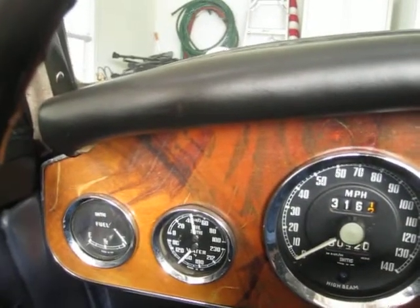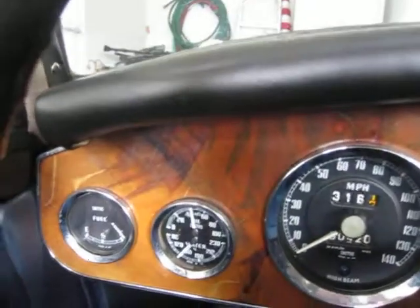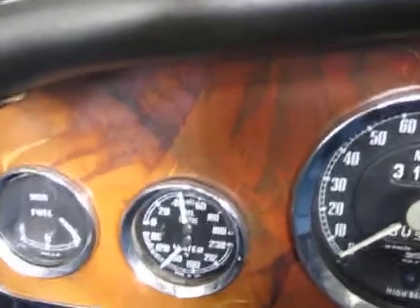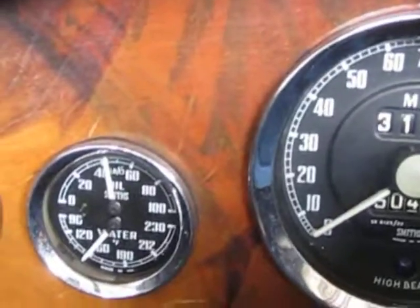The gauges, you can see they're coming up. The tank is full. The oil pressure is nice at 40 when it idles — it runs at 60.